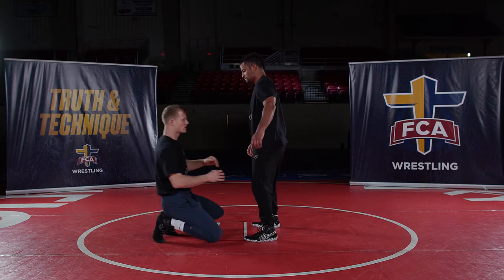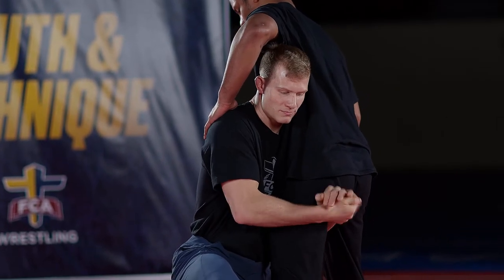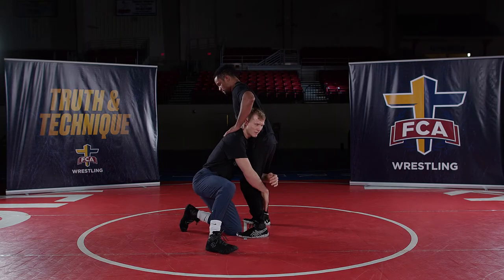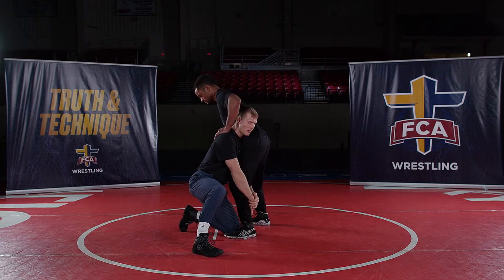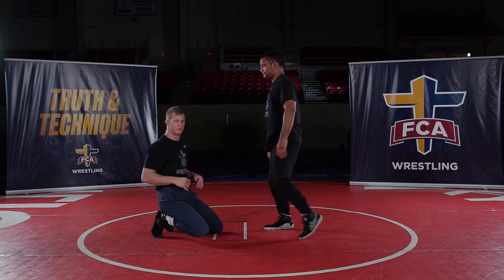The main point with the high crotch is we like to lock in the hip, keeping our lock right below our partner's butt, because if he pulls his leg back, my arms stay strong and my elbows are bent. A lot of people show going down the leg, but when our lock is low and he pulls the leg back, we get extended and it becomes a battle that's hard to win.